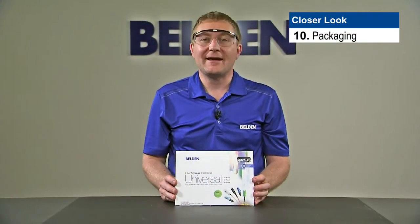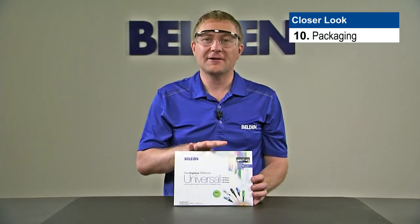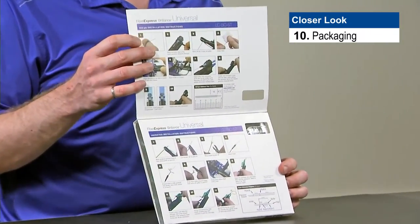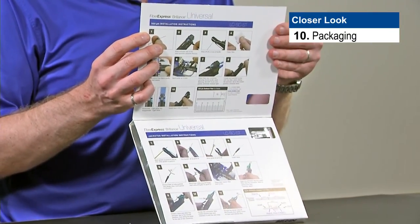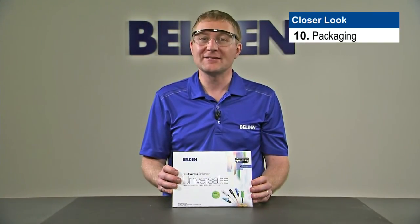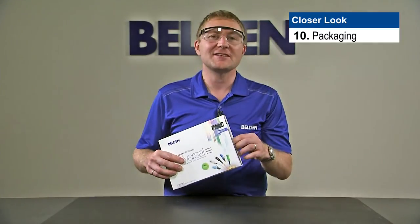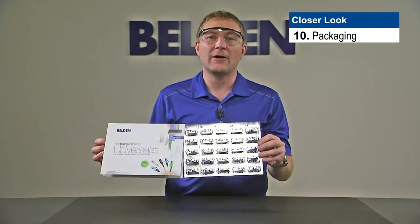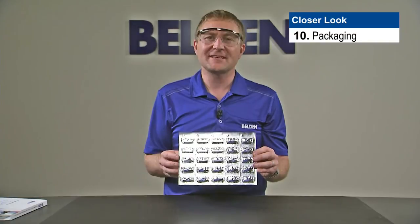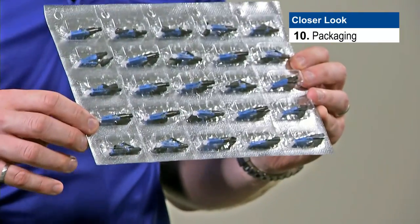Let's talk a little bit about the packaging. In the standard B25 pack — that's 25 connectors per package — if we break the little tab on the side for the label, the front flap lifts up. Here you'll find both the instructions for 900 and 250 micron installation and jacketed installation. Through the little window, you'll be able to see the connector type included in the package, and there's a little sticky glue dot inside that keeps the inner sleeve from sliding out. We can simply slide a finger in to pull the connectors out, remove the sleeve, and we're ready to start installing connectors. This is a hermetically sealed package, so the connectors can sit on the shelf as long as needed without going bad — they're completely controlled and will be free from dust when you're ready to use them.